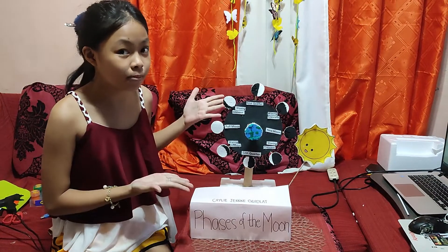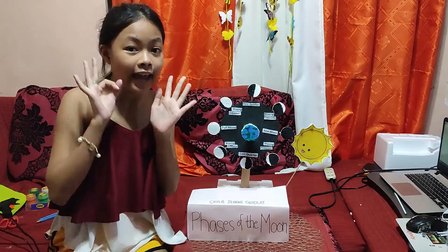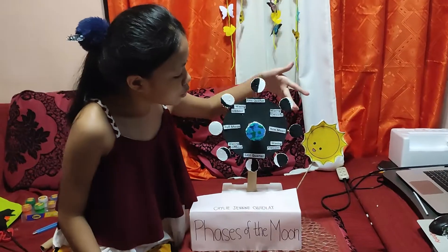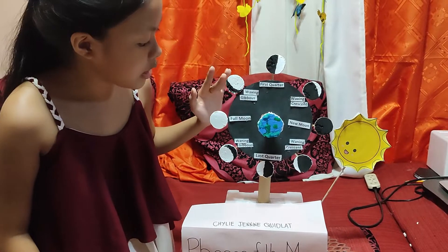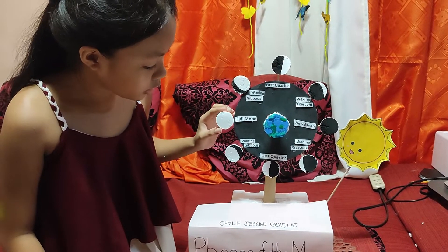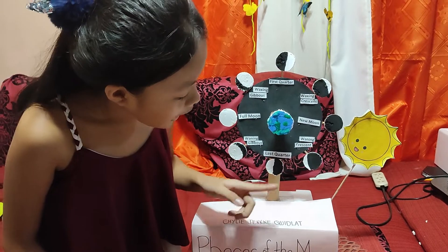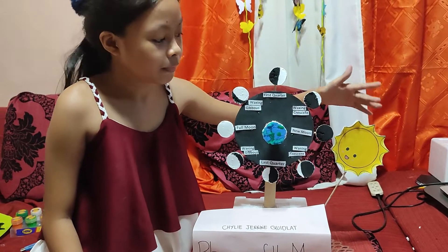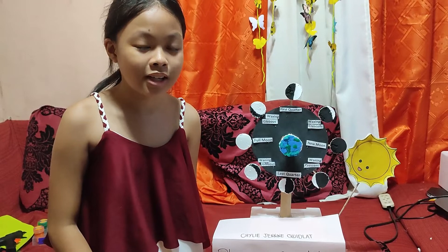And here's my 3D model of the phases of the moon. There are 8 different phases of the moon: new moon, waxing crescent, first quarter, waxing gibbous, full moon, waning gibbous, last quarter, and waning crescent. And I also have the sun. Hope you like my 3D model. Thank you for watching, and bye!